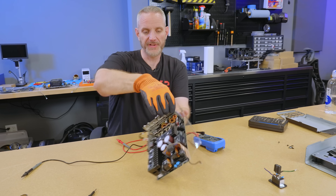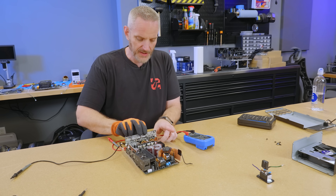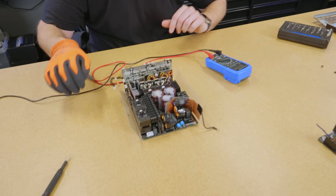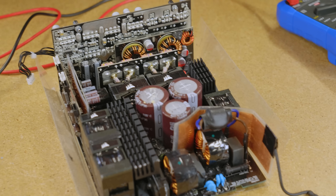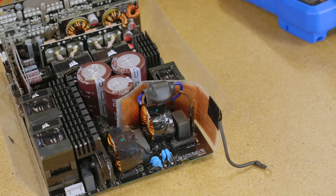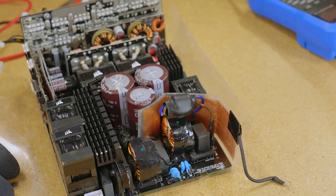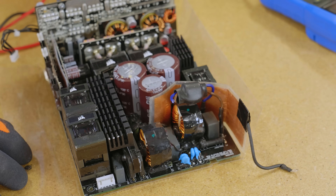Whatever popped has broken the circuitry to the point where there's nothing flowing, so there's nothing to discharge the caps. They'll just sit here and hold this power pretty much forever. I feel like being extra careful now — I should have always been extra careful. How naive I was to just assume the caps were probably dead. So what broke is going to remain a mystery because I'm not going to dig further into this thing.